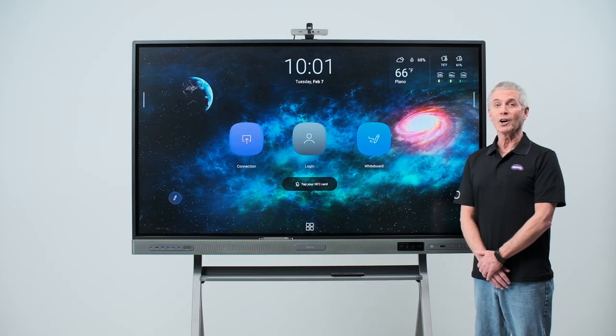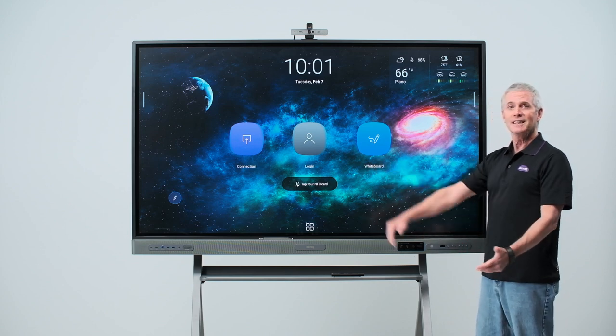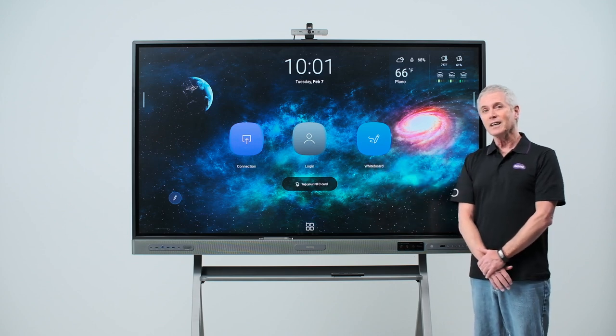The BenQ Board Pro RP03 is an interactive display designed to change the way you teach, with high-performing hardware and intuitive classroom software. Coupled with an exclusive air quality sensor and air ionizer, this is the most advanced display in the BenQ Board lineup.